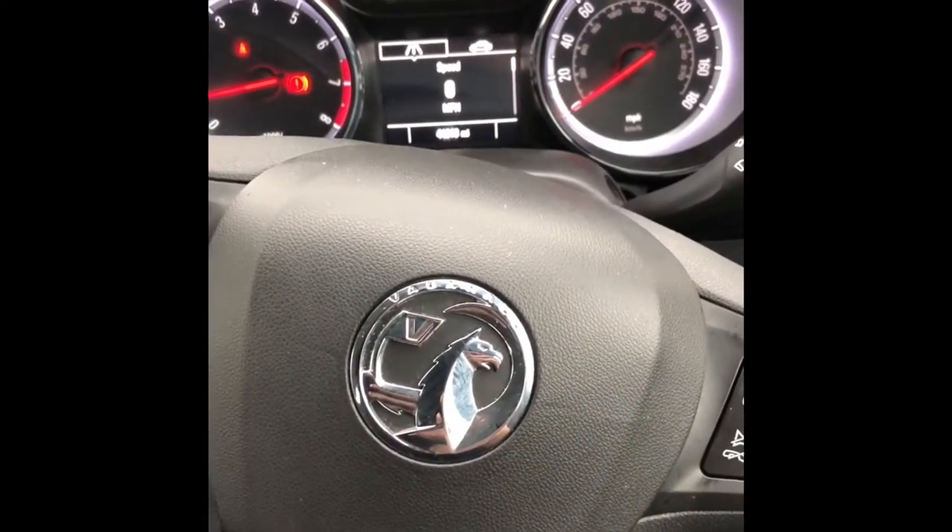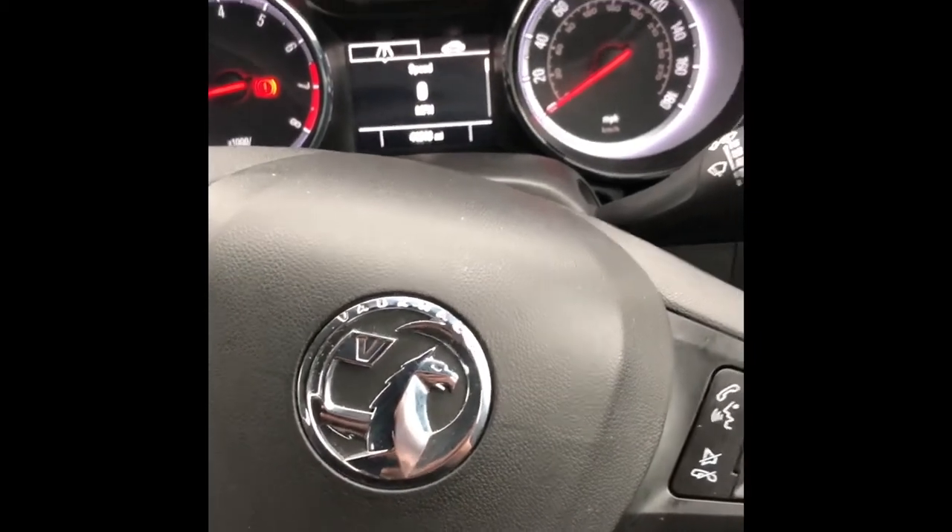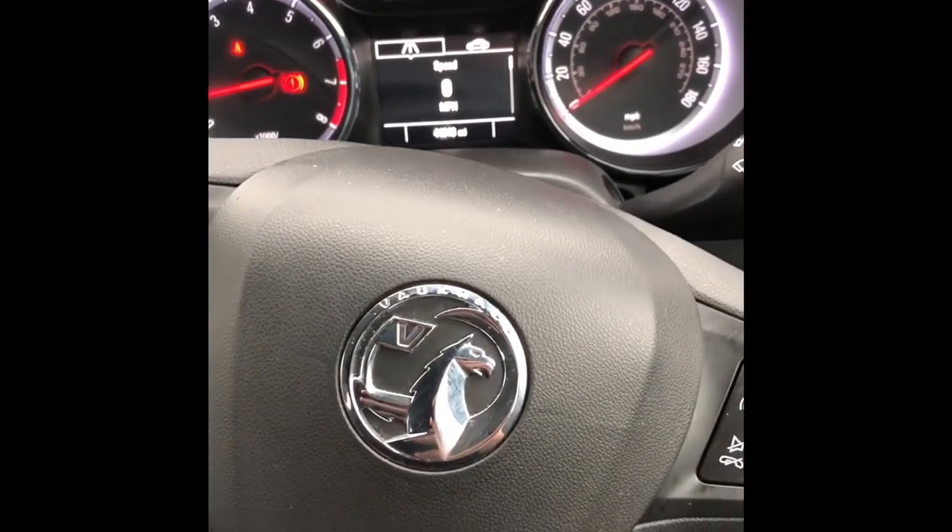Welcome to another video of Code Mad Disguise. Today we have a Vauxhall Astra 65 plate, which is a late 2015-2016 model.